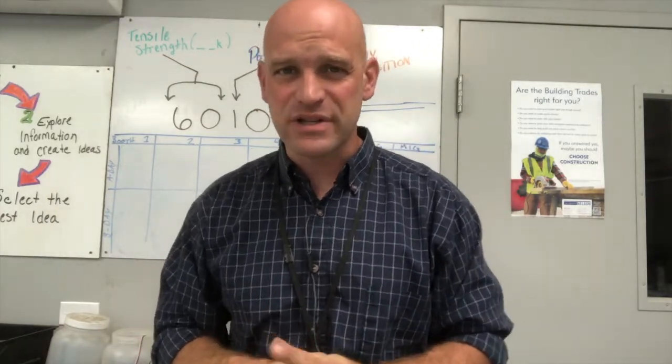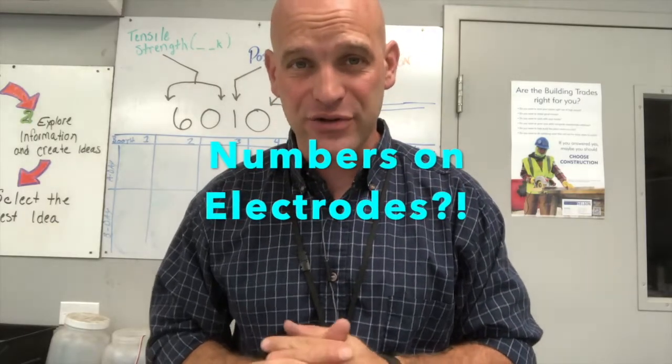Hey friends, thanks so much for joining me again on this beginning welder series. We want to look at what the numbers mean on an electrode.